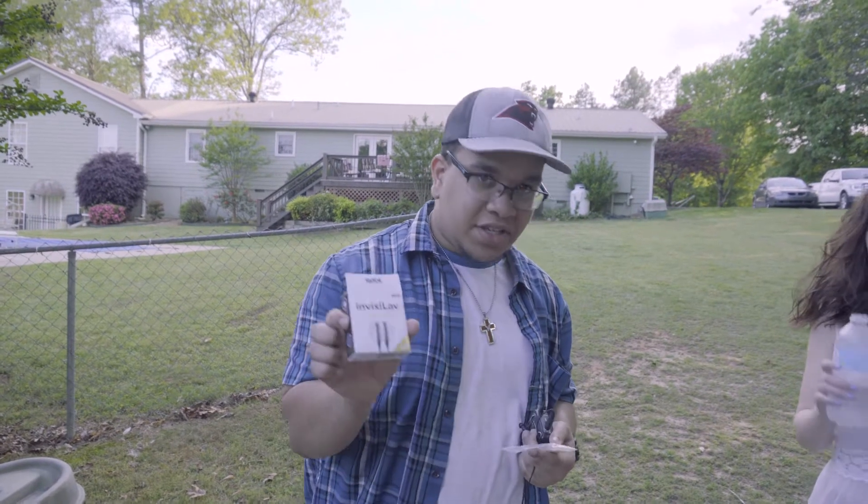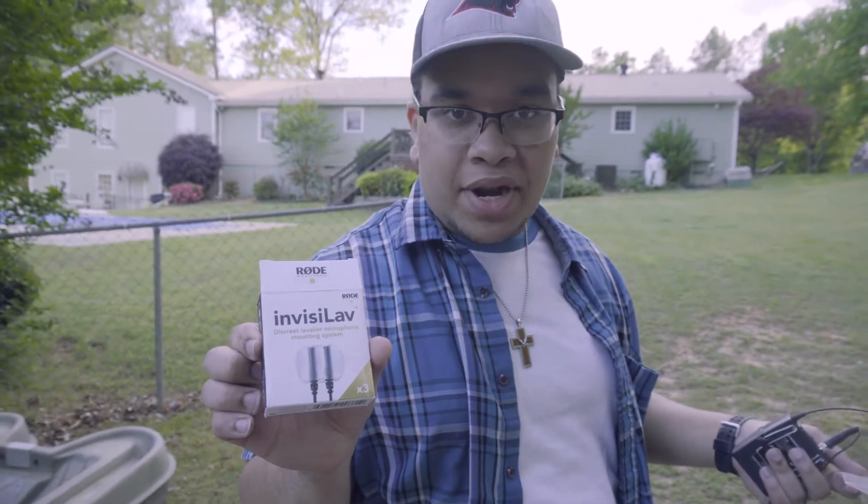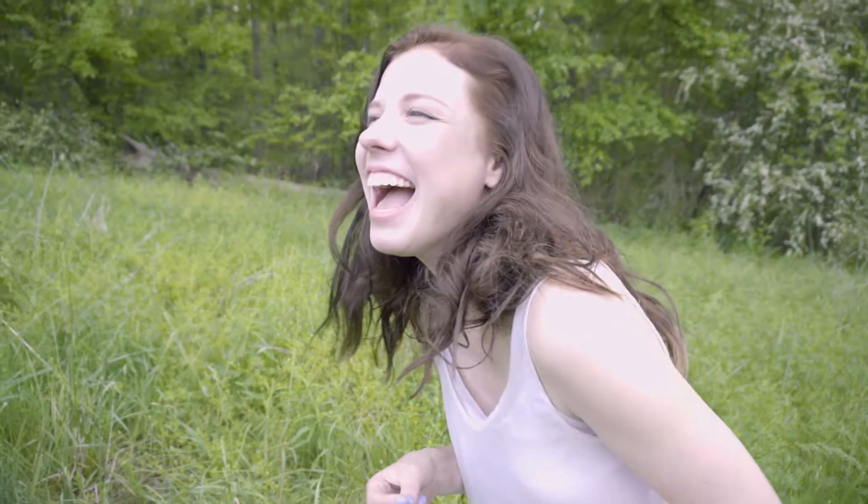So we're using these InvisiLavs on the actress so we can get some sound on set while we're running to get some natural stuff. I think my name's Tia. Basically, I'm the dumb girl that trips over everything.